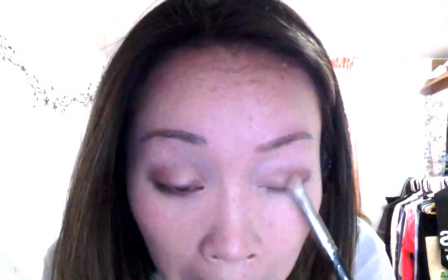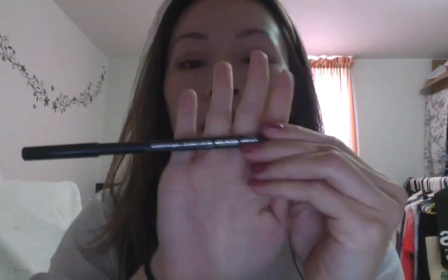Then we go ahead and line the waterline with MAC's Teddy Eye Kohl. It's a shimmery brown. I like it because it's light and not as stark as black eyeliner — it gives off a softer look, especially since I'm really fair-skinned.